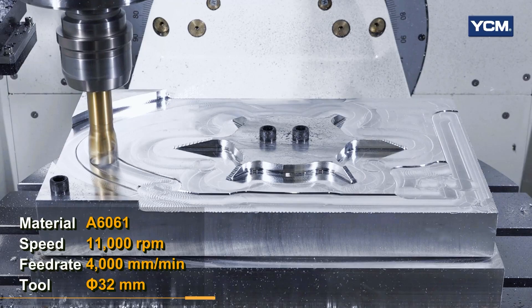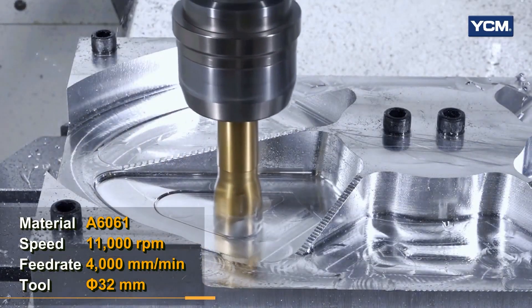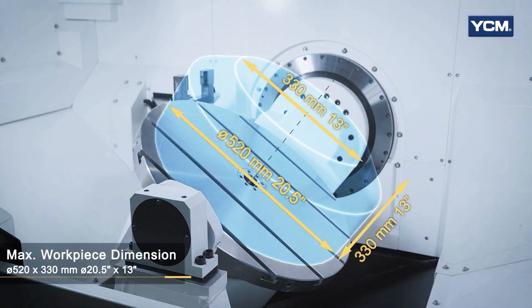So this machine is our RX 65 in the U.S. and this machine has a 320 millimeter pallet which has 18 pallets — nine on the top, nine on the bottom. You can also go up to a 500 millimeter pallet size that'll be available in about six months.